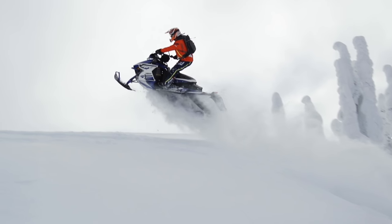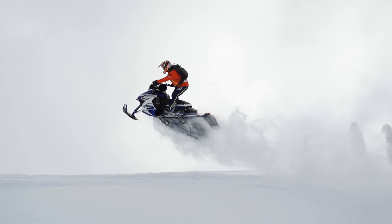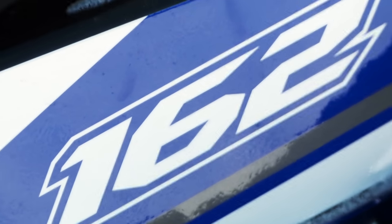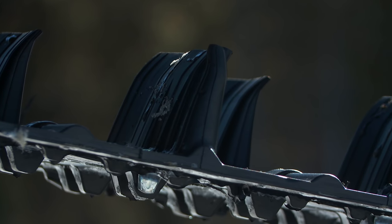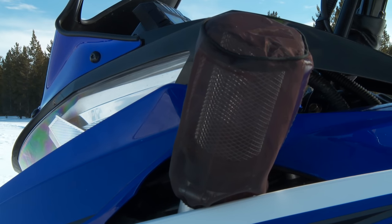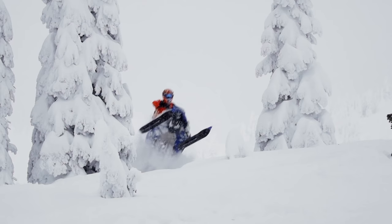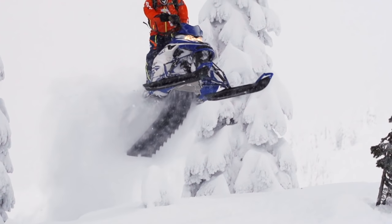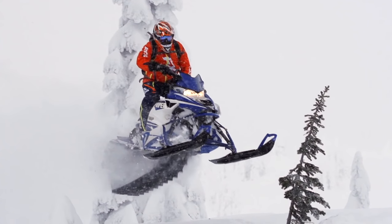Ergonomically this sled is very good and it's also well built, but there's one serious kicker that's just really hard to overcome. The stock Viper MTX 162 3-inch retails for $14,100 US. At this price without the turbo it's just not realistic competition for the 800 two-strokes. Add the turbo and its capabilities change, but you'll now have to fork out a total of $17,400 plus installation. That's a tough pill to swallow, but if you're comfortable with the weight and are willing to pay for the ultra-impressive horsepower of the turbo kit, maybe the Viper MTX is worth it for you.